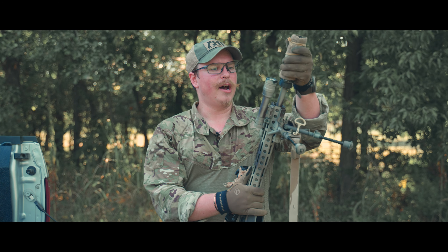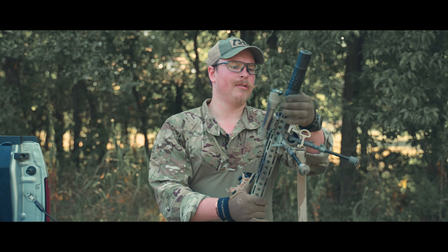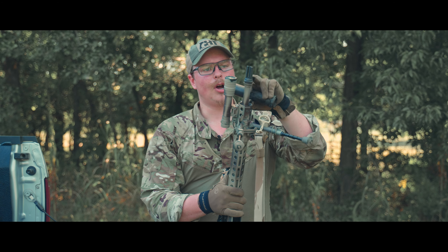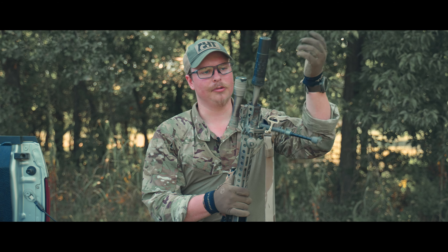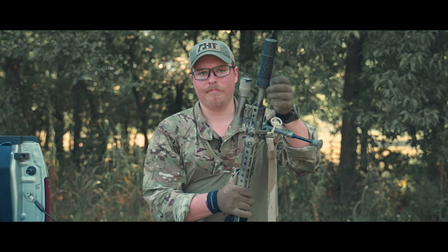On the end here I have a burn-proof gear suppressor cover, and underneath that a SilencerCo Saker 556K on an ASR mount. I chose the ASR mount because I have multiple suppressors that fit it, so I can switch around and try different ones on this rifle.